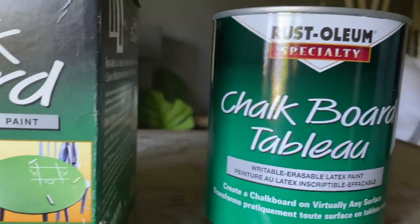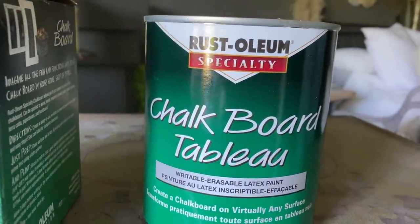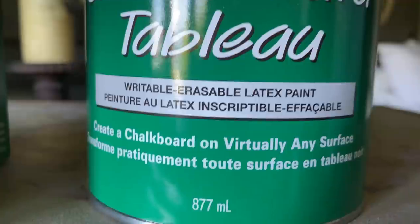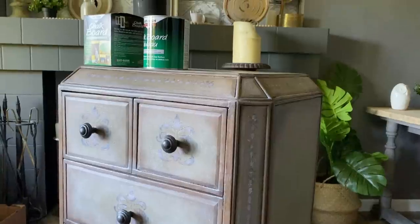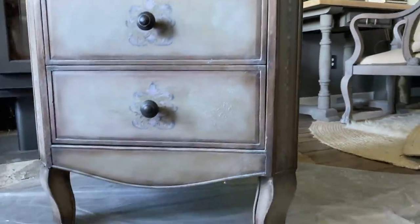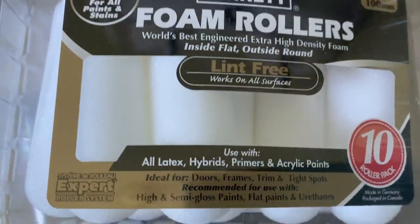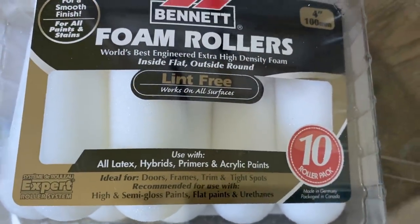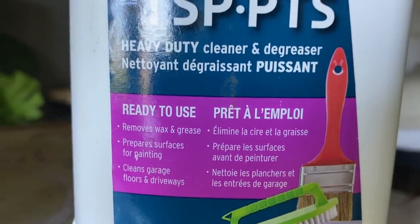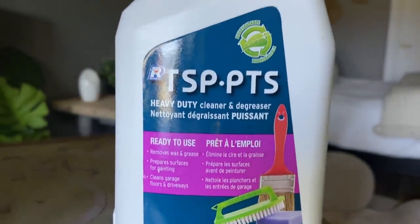I wanted to redo a dresser I already have, but I didn't have any matte black paint. I did find chalkboard paint, so I thought I'd give this a try and do a whole new makeover. This small dresser used to have a mirror, but it got broken and I decided to paint it — it's actually just been a canvas for many, many makeovers.